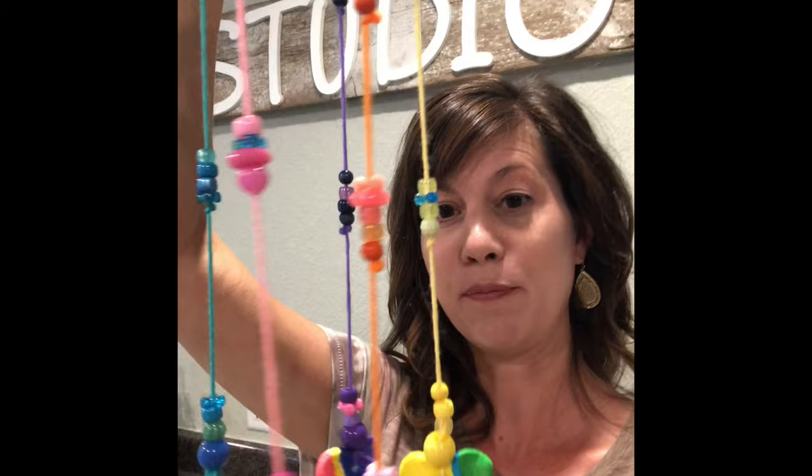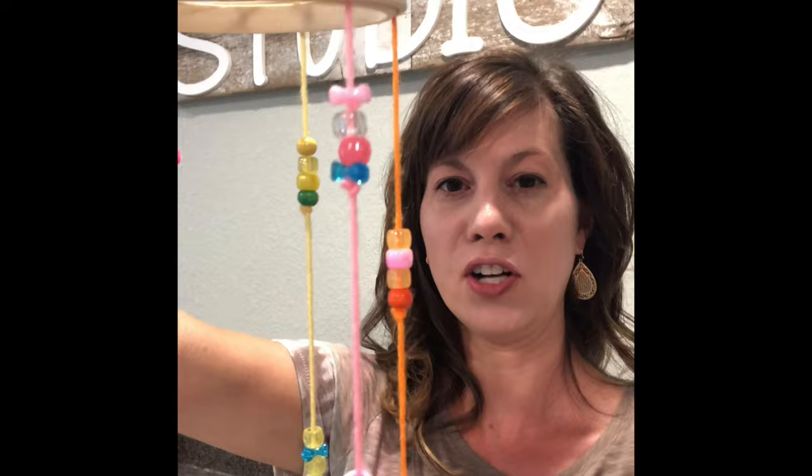It's a summertime wind chime — not actually a wind chime, but it's more creative and colorful. We're going to use our model magic to create some shapes at the bottom, like hearts and smiley faces. We'll use some string to string on different types of beads, and then tie it to a nice embroidery hoop at the top. So it's a fun, functional hanging art piece, kind of sculptural looking.